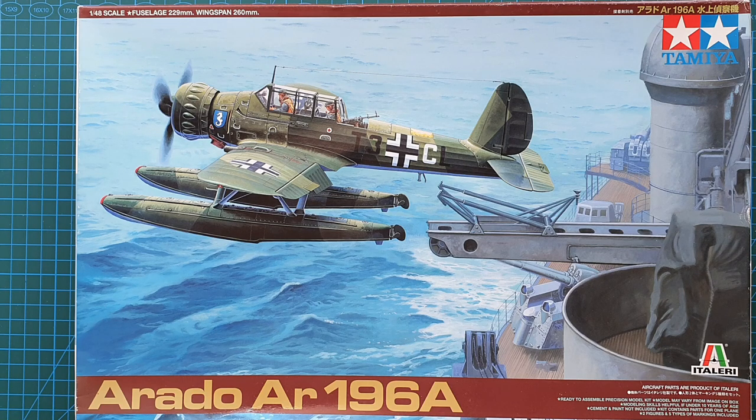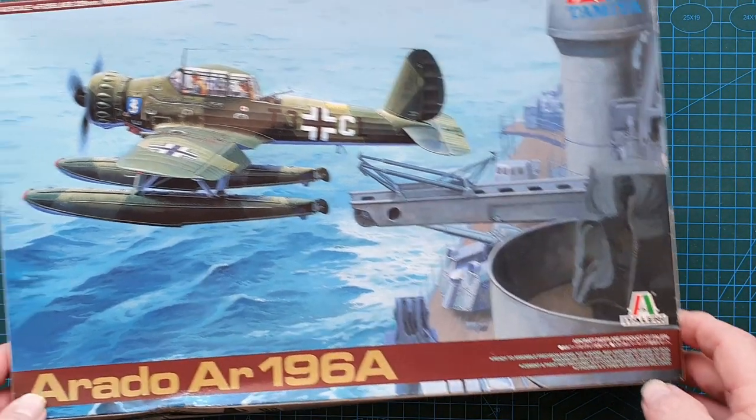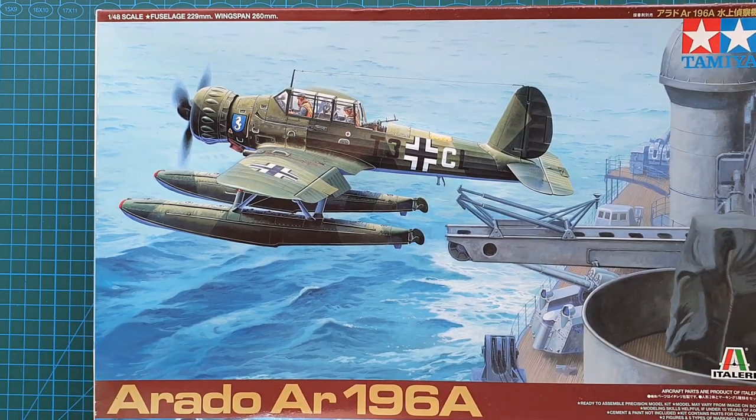In 2010 Italeri also released this kit, and that kit number was 2675. Down here it says aircraft parts are a product of Italeri, so the actual model is Italeri but this does have Tamiya instructions and a history sheet. Obviously it was made in cooperation with Italeri.